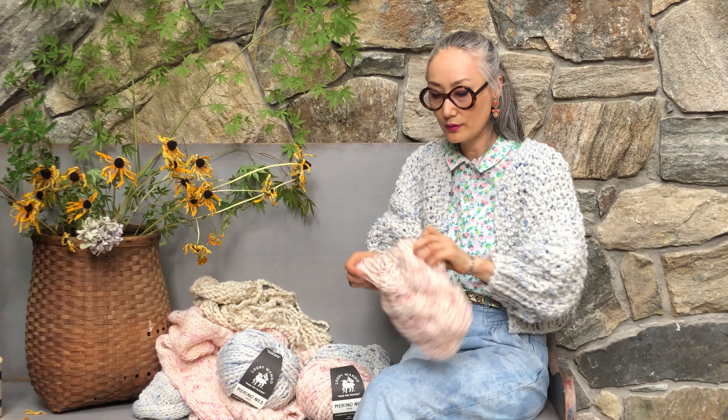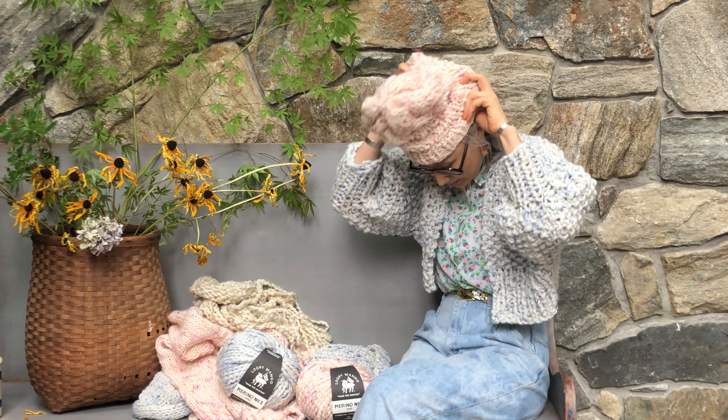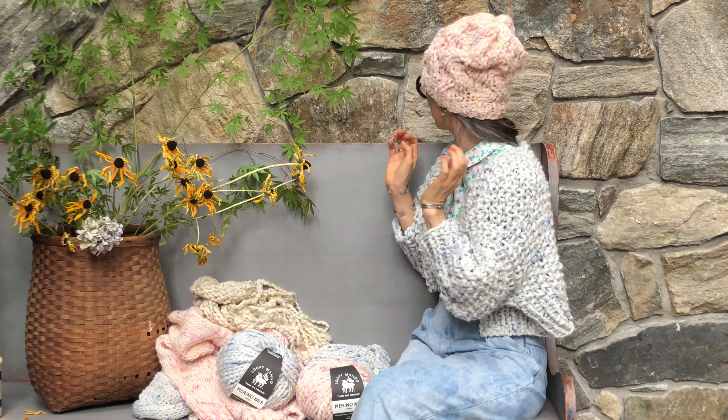And then flamenco — this is my first cable headband. One ball of Merino Number Five.